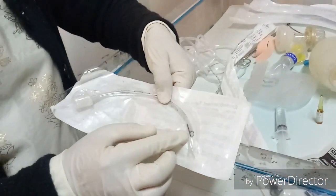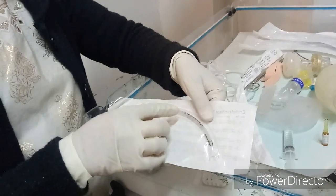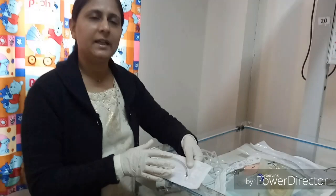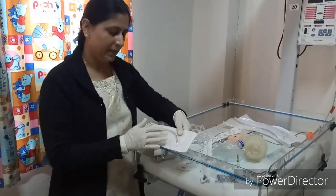Alternatively, the vocal cord guide should just cross the vocal cord, and we fix the tube at that level. We can remember the 7-8-9 formula: 7 for 1 kg, 8 for 2 kg, and 9 for 3 kg. Or use the formula: weight plus 6 equals the length to be inserted.